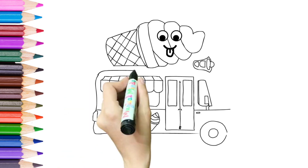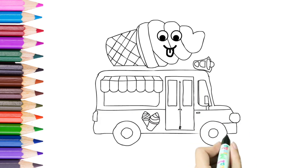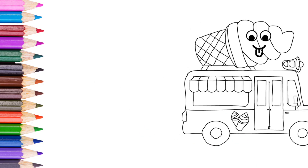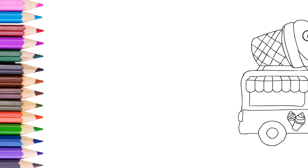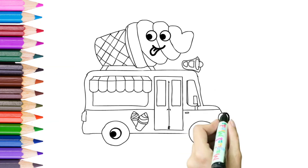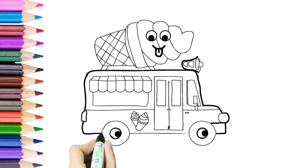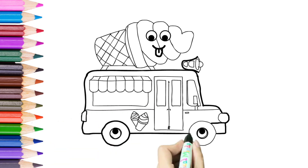This is looking so nice. Our bus has gone. And it's back again. Now we have to make outlines dark.